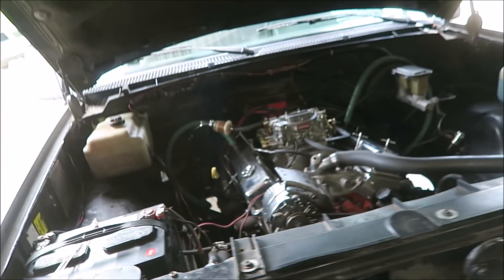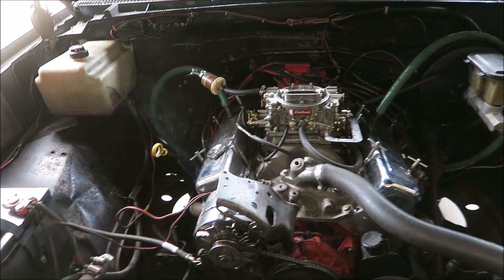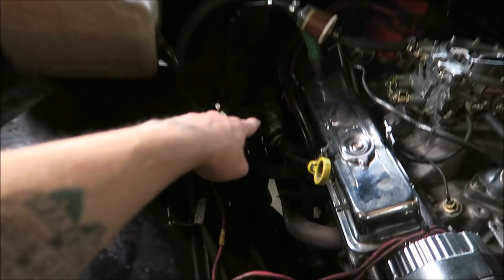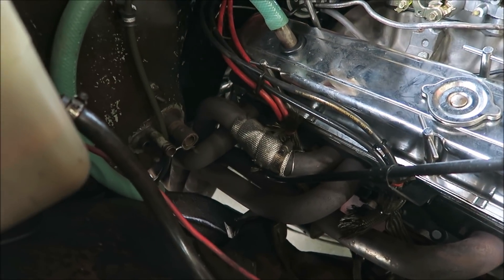All right, that didn't take long. It has a little bit of a misfire going on. I think we're going to have to put some new plug wires on it, because those two where the crossover deal is — they like to get singed. So we might be putting some new wires on it, but let's pull the plug and see how it looks.